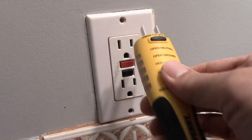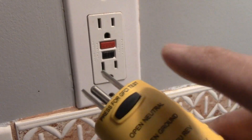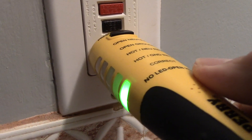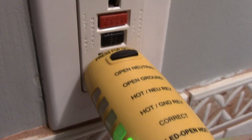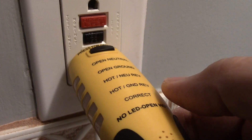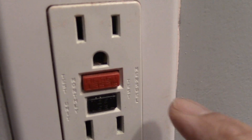Now we'll test the GFI outlet. We press the black button and there you go — it works perfectly. Now we can reset our GFI.